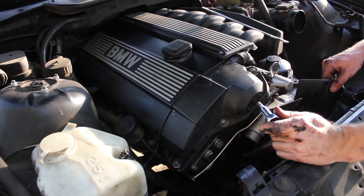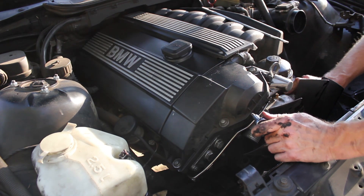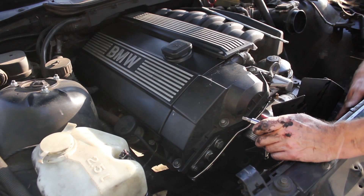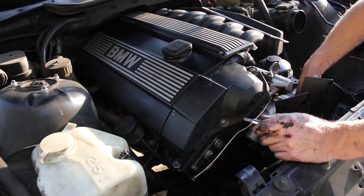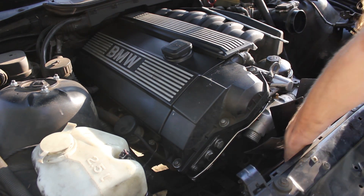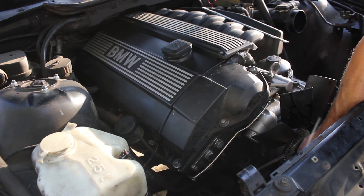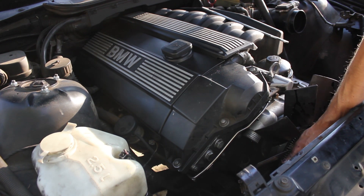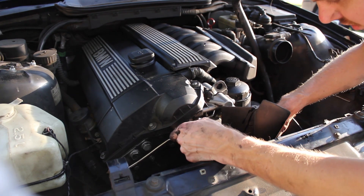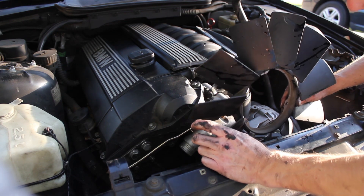I'm going to take the fan blades off just to make it easier to get to the thermostat. I don't think this is a necessary step, but it's an easy step with the radiator removed. I'm just going to grab this, not by the blade itself, but kind of down here, and using a T30 socket, I'm just going to take these off. They're not super tight. With all three of the torque bolts removed, you can just lift the fan blades — notice it's just the fan blades itself, nothing else — out.